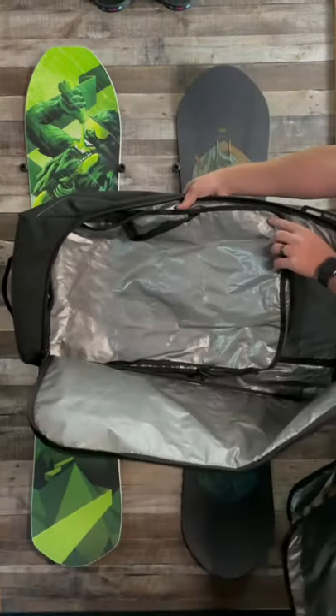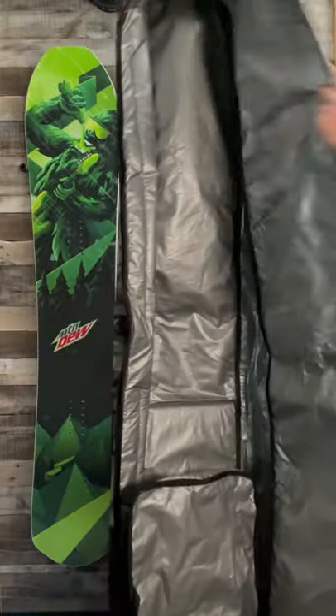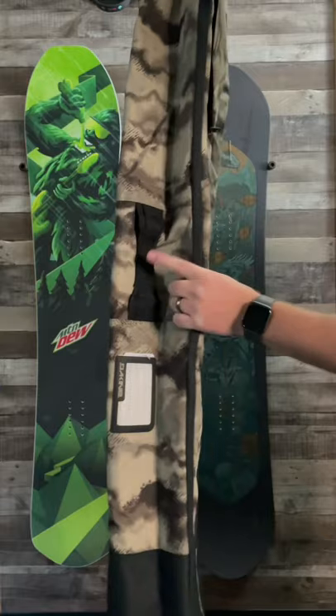It also comes with a removable boot bag that helps keep dirt from getting out on the bottom of your bases. The bag comes with 360 padded board protection to prevent rips. The handles all over the bag make it the most versatile one on the market.